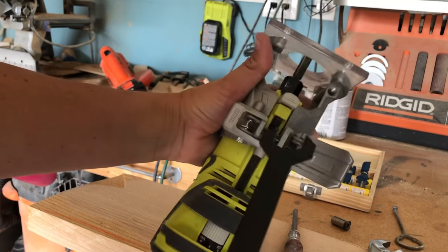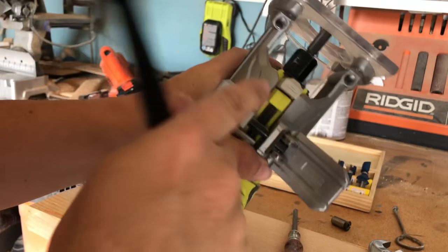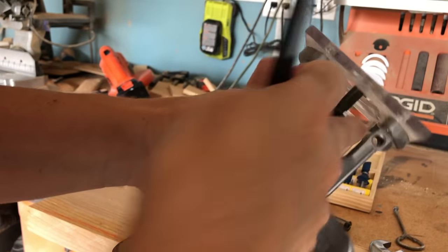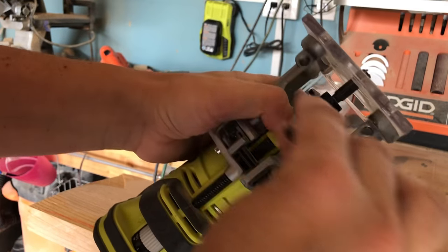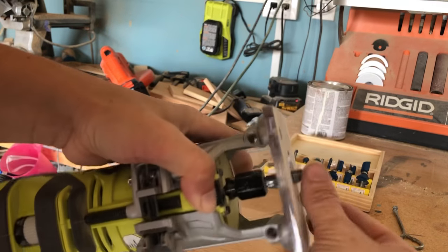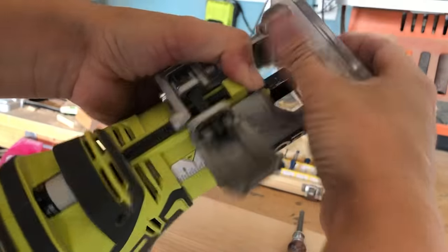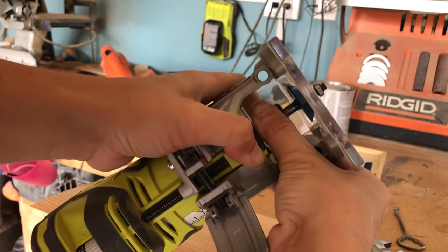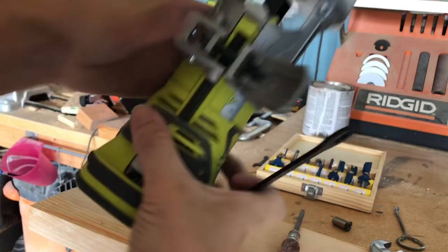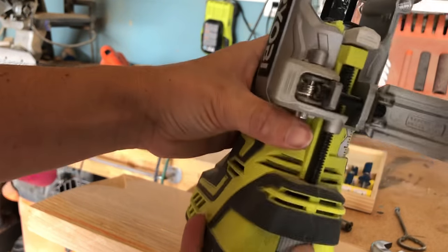I finally found the piece I needed to show you how to unlock and change out router bits. On most routers, there's a little button on the unit that you push to lock the spinning piece into place. Once locked, use your wrench to unscrew the middle piece. Once loose, you can remove the bit, place the new one inside, retighten as far as you can with your fingers, then give it a good tight squeeze with the wrench — and there you have it.